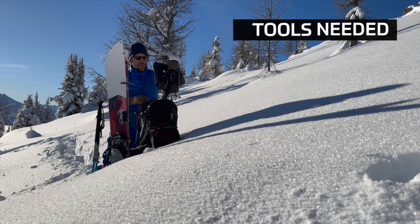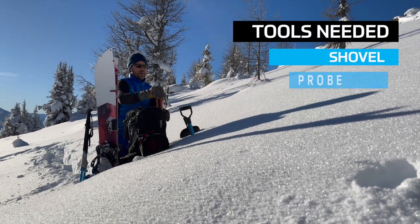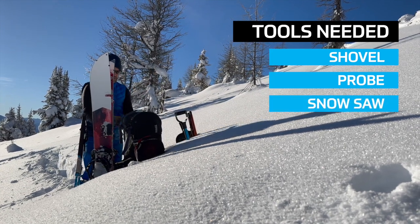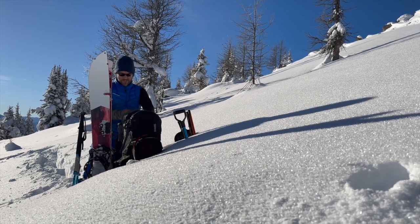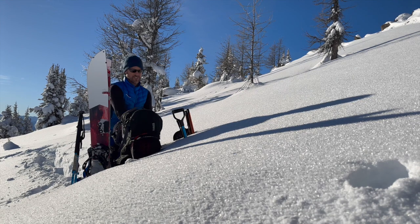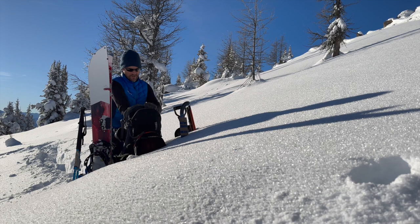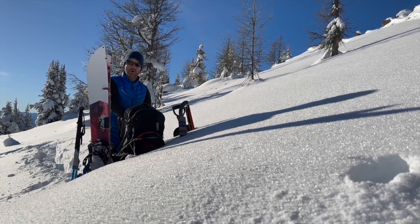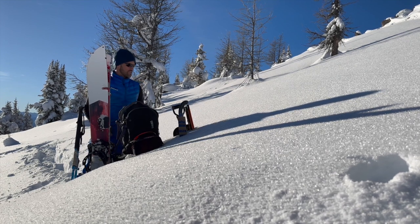The tools we need for the pit are basically our shovel, our probe, and also a saw. You can do this without a saw but it makes life a bit easier. The saw is buried a little deeper because I don't need it in an emergency potentially. That's all the tools of the trade. I'll close my bag up so snow doesn't get in, and then we're organized and ready to do this efficiently.